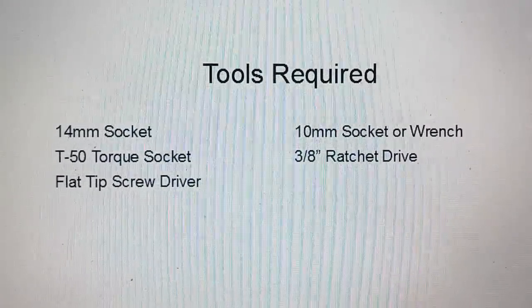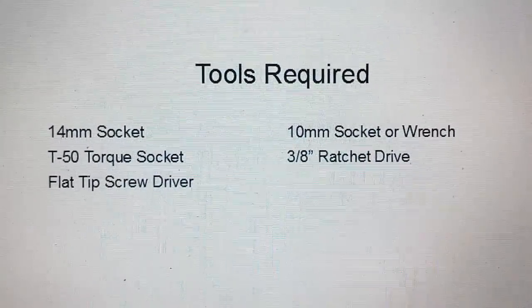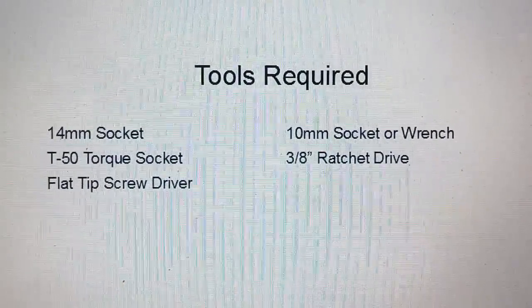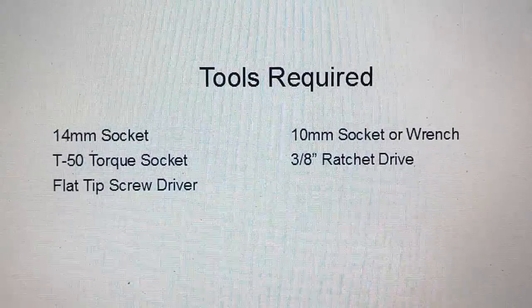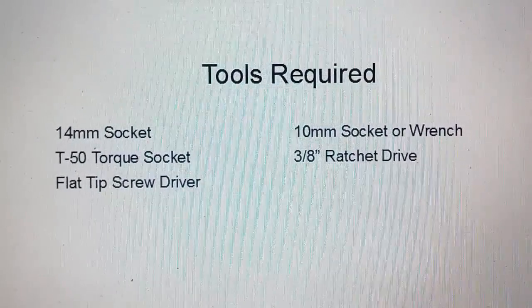These are the tools you need to get this seat out of the S70: a 14mm socket to pull the mounting bolts, a 10mm socket to remove the battery, a T50 torque socket to get the seat bolt off the base of the seat, a 3/8 ratchet, and a flat-tip screwdriver.